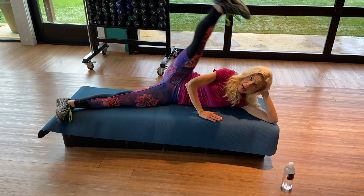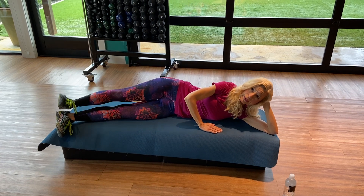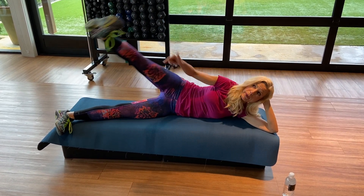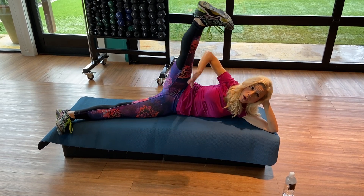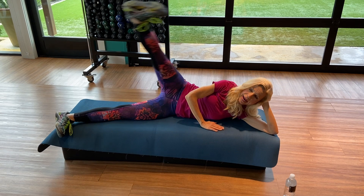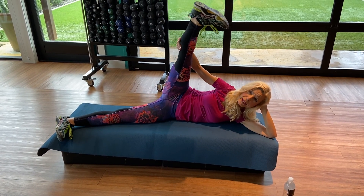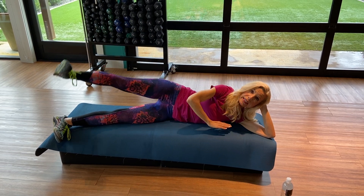Bring it together, heels up, bring it down. And two, bring it down. And three — inhale, down. Four more — you're doing great. This is stretching the back and strengthening the front of the quads. Two more for eight. Last one — hold it up. How about that big stretch? And release.